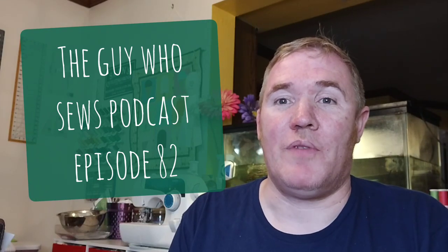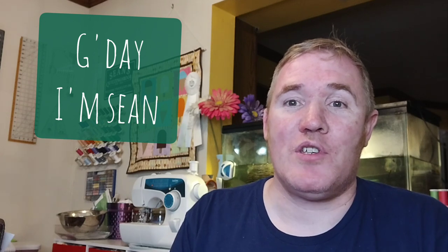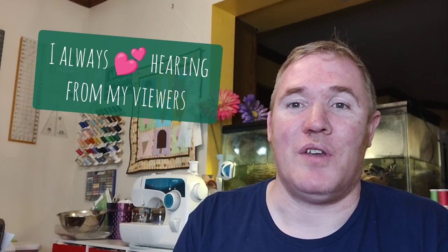G'day and welcome to episode 82 of the Guy Who Sews Podcast. My name is Sean and this is my weekly podcast where I share my quilting adventures. I'd like to welcome both new and returning viewers to the podcast, but if you are new, I would love it if you take just a few moments to say hi in the comments so we all know we have a new friend.